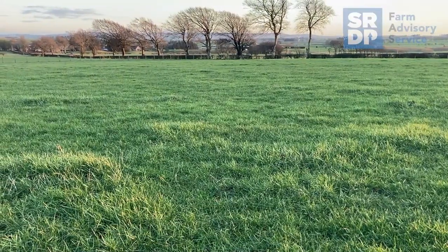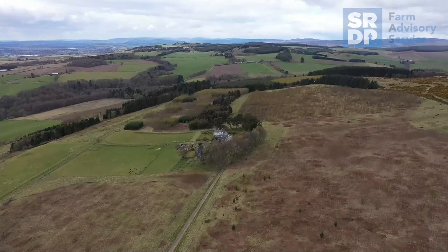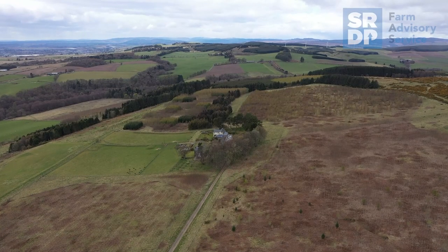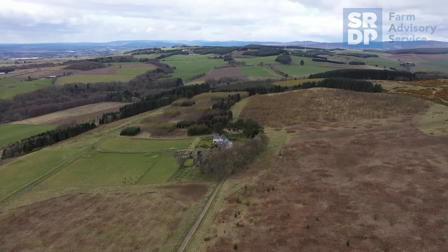After sending the soils off to the lab, you'll normally receive the results back within five to ten days. The results can then be used to correct any deficiencies or to formulate a nutrient plan for your farm.